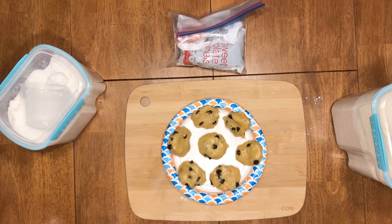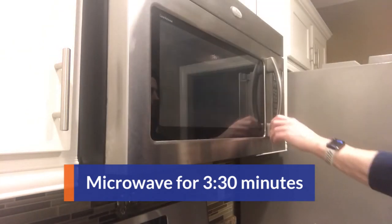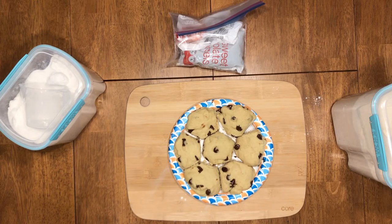Put those bad boys in for three and a half minutes. And boom! You got cookies from the microwave.